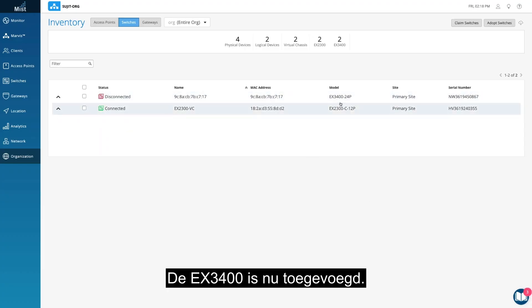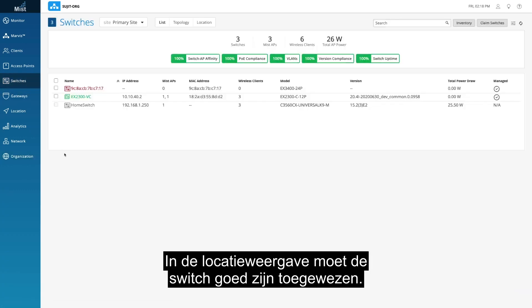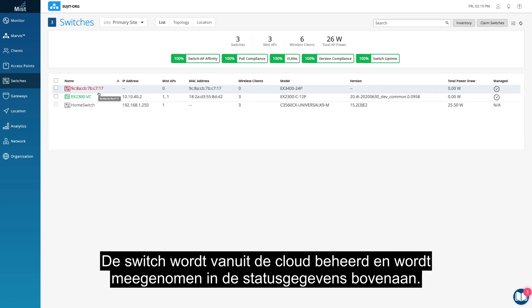The EX3400 has been added. In the Site view, you should see the switch appropriately assigned. Notice that red indicates the switch is offline, but will turn green once it comes online. The switch is cloud-managed and accounted for as part of the health metrics above.